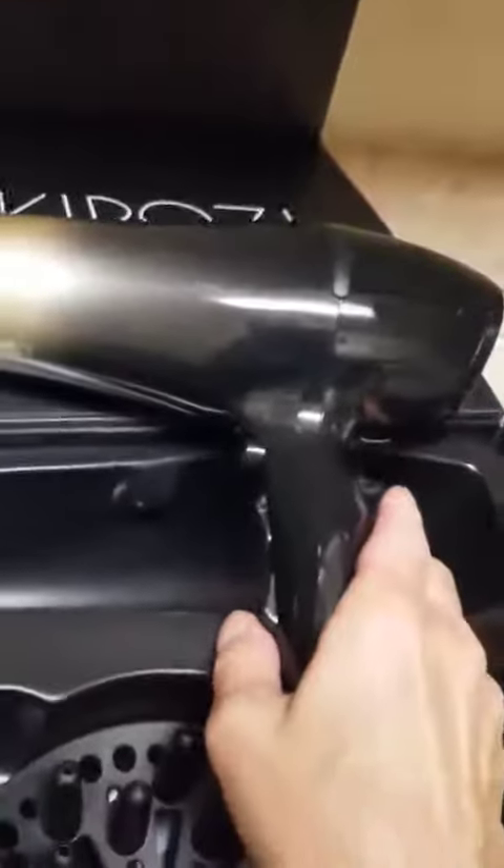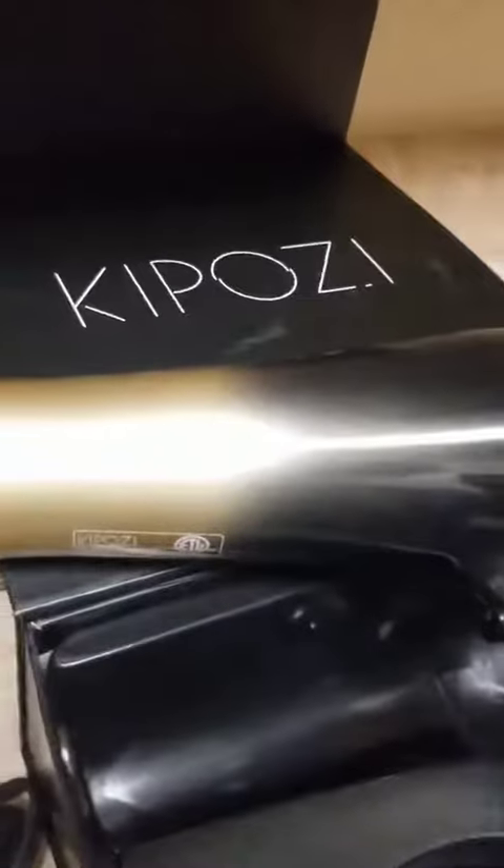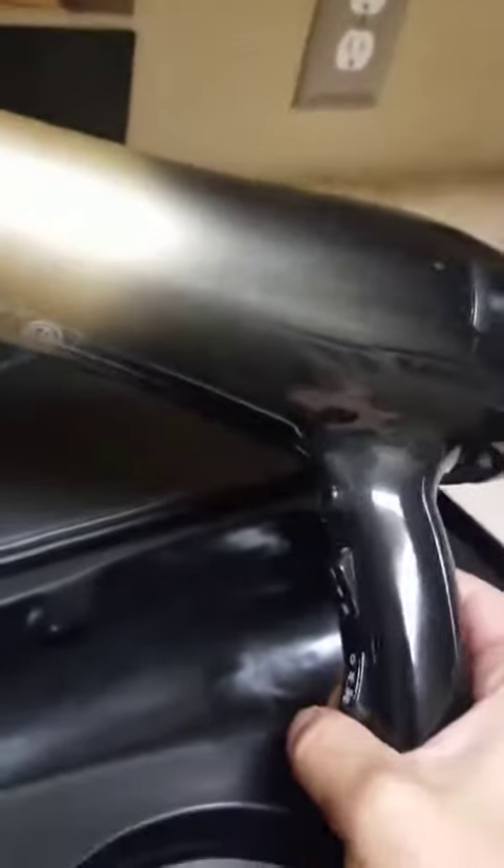Hey everyone, I'd like to go over the highlights of this Kaposi hairdryer that I got on Amazon. It's excellent quality. It's actually quite attractive, if you can say that about a hairdryer. But the workmanship and the quality is what is really excellent, I believe.